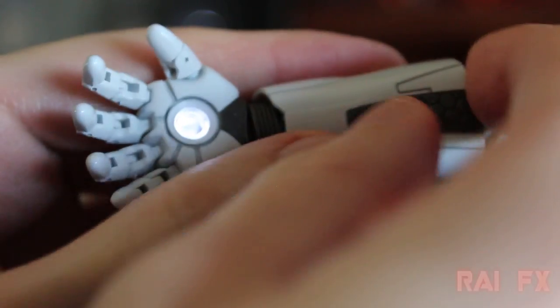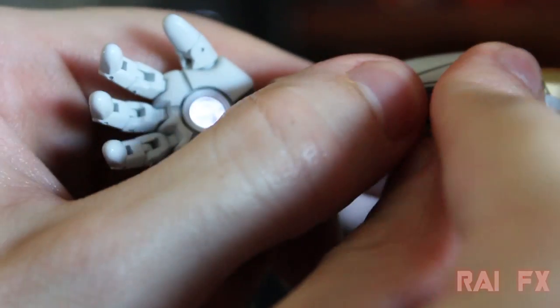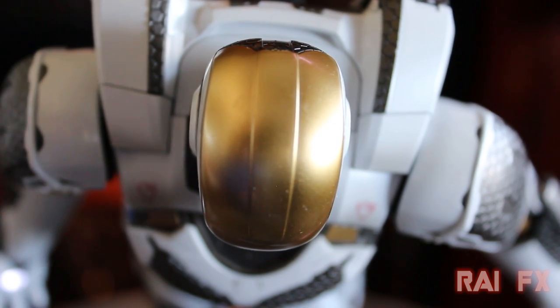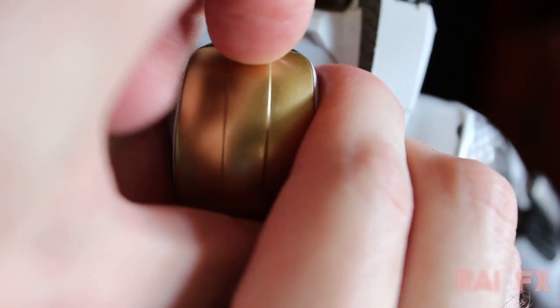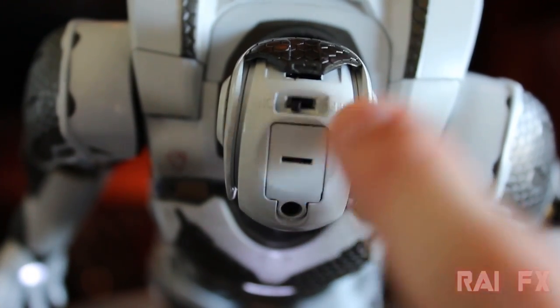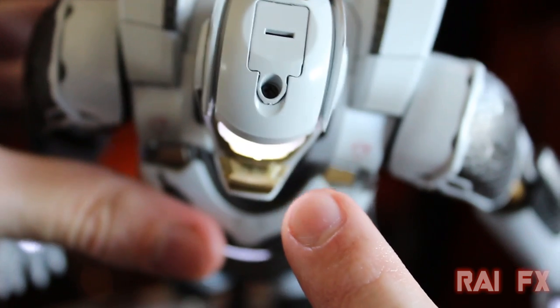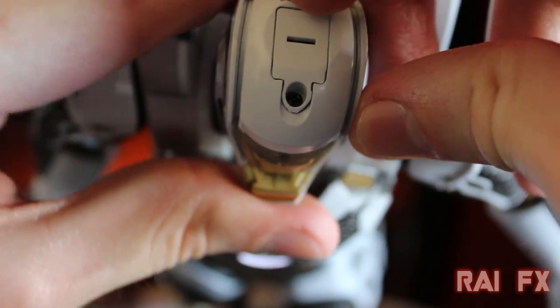The concern is that the plastic clip piece at the bottom might break for some people down the line. To put batteries in the helmet, you put your nail into the slot at the top and pull it off. Put your batteries in and the on/off switch is right there — it activates the typical LED light-up feature for the eyes.